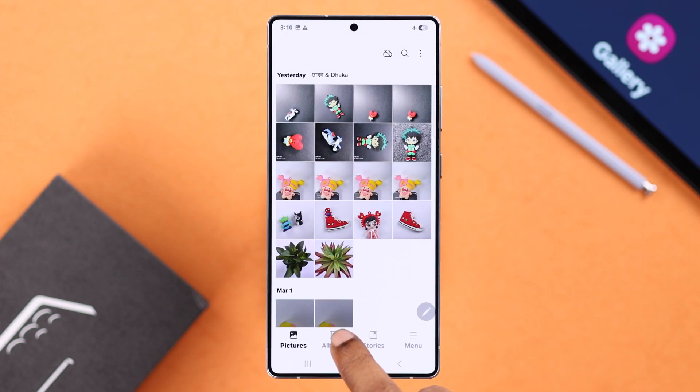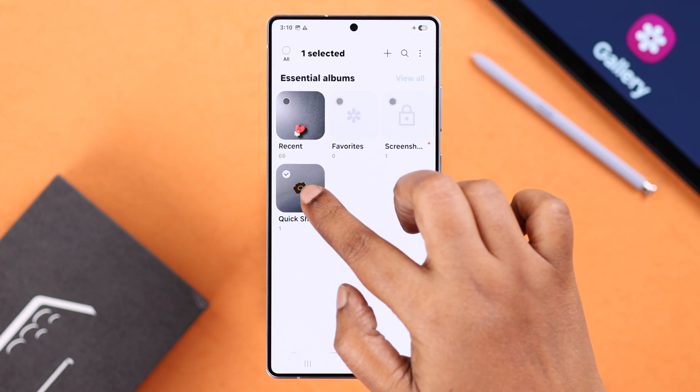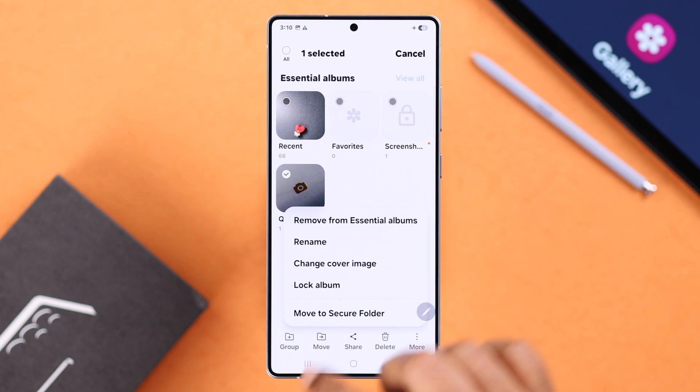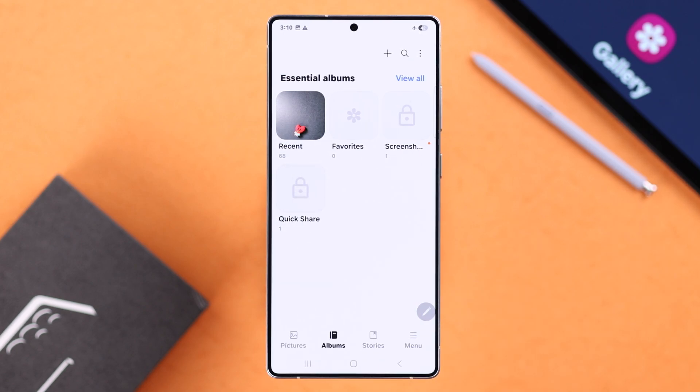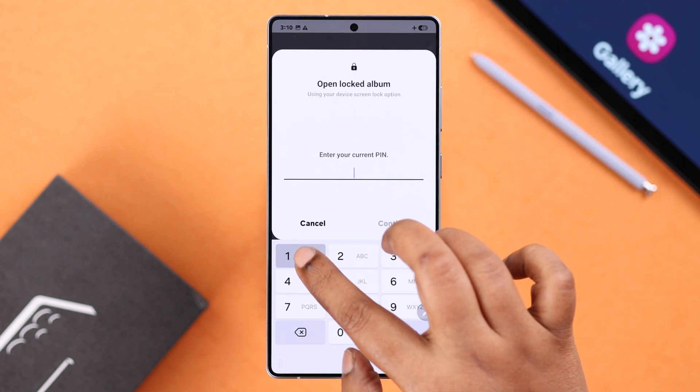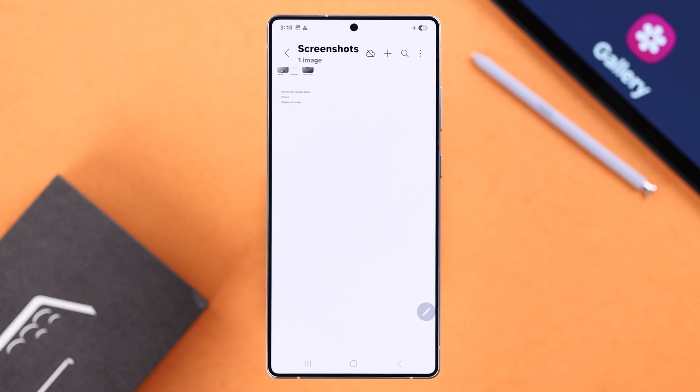After the restart, come back to your gallery and go to the album section. Tap and hold to select the album you want to lock, then tap on the three dots and from the menu tap on Lock Album. Whenever you want to access it, just tap the locked album, enter your screen lock, and you can get in.